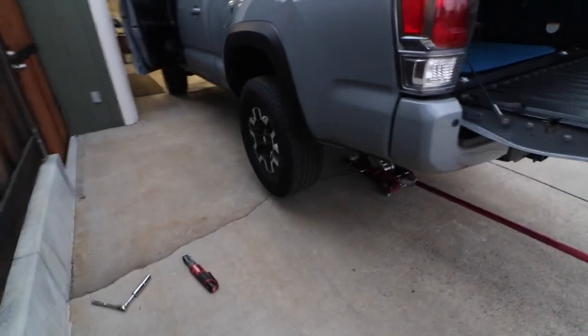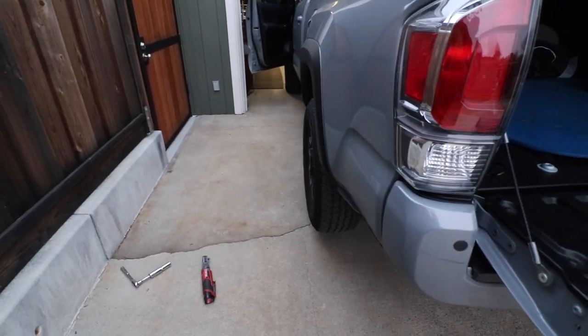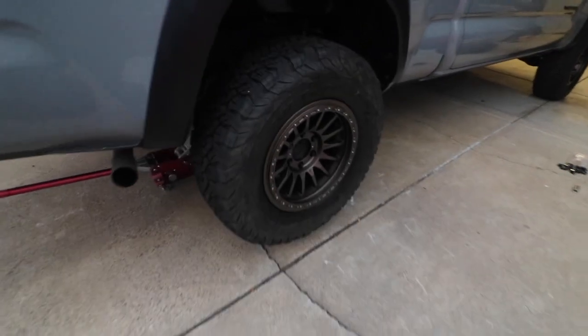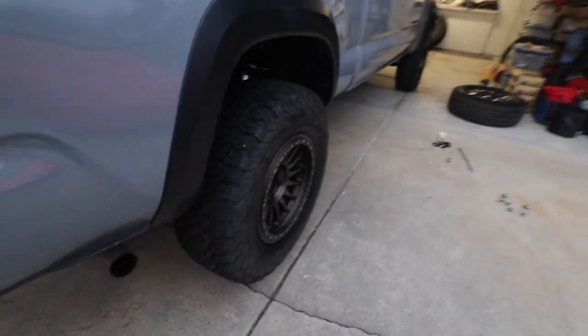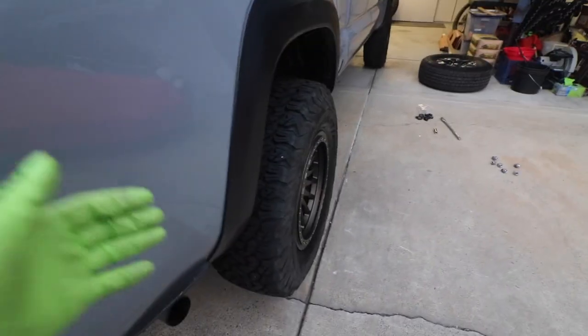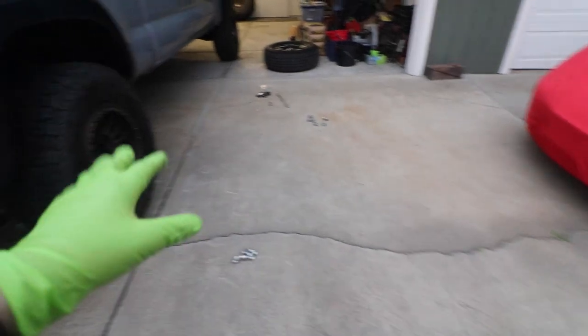You can see we have the factory TRD off-road wheels and you can see kind of how they fit in the wheel well — kind of maybe three or four millimeters in. Moving over to the passenger side, we have the aftermarket wheels, these beautiful guys right here. Here is how they look sitting on the truck — a little poke, maybe three or four millimeters out, as opposed to the factory ones.